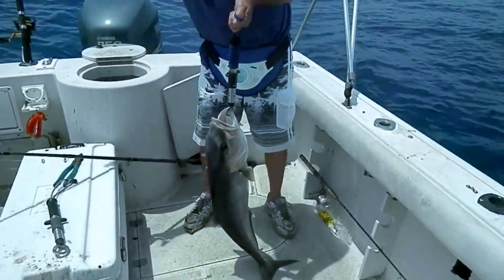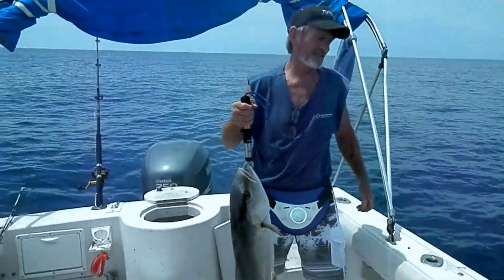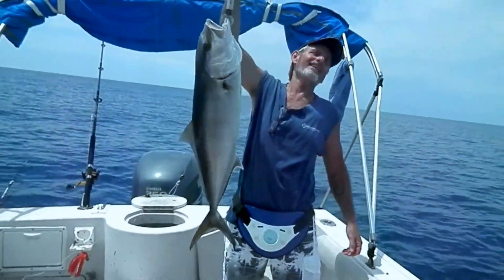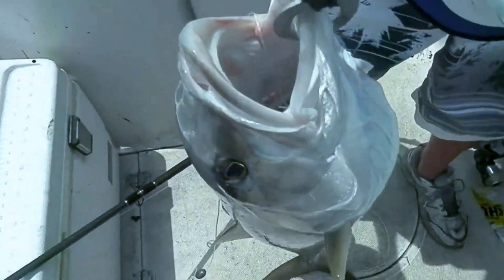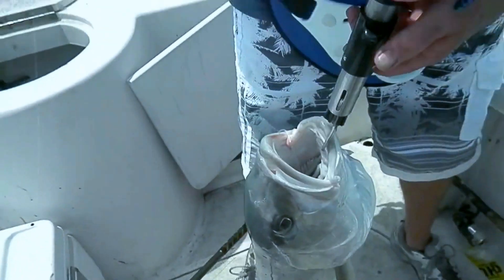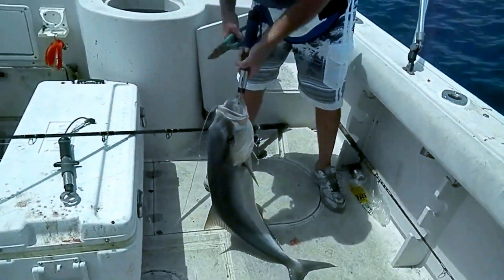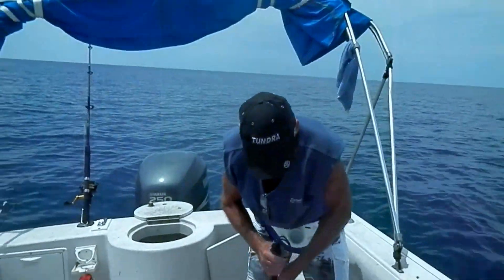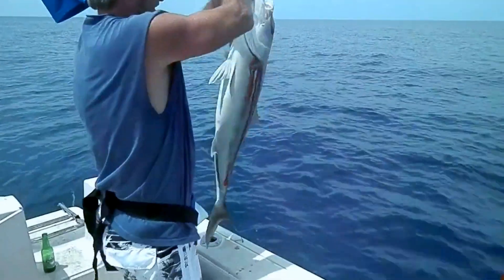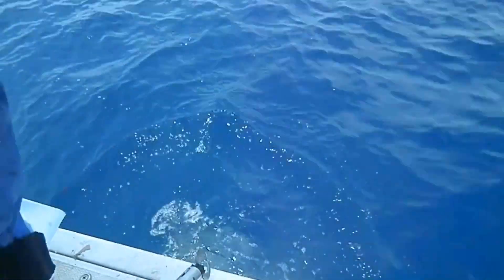Hold that sucker up! Jackie got his 35th AJ — he quit, he's done, he can't even hold it up. There we go, he got his last bit of power. Little AJ — let's see what he's eating down in there. And we're gonna throw this fish back. There's no fish that have been harmed on this boat today. And there he goes back in the water — say bye bye AJ!